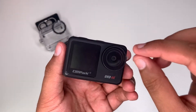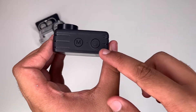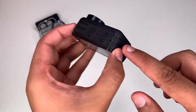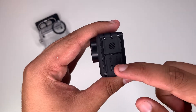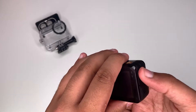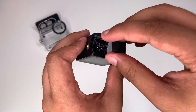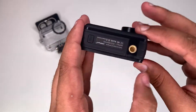It does record in 4K at 30 frames per second. There's the shutter key, the power button, the modes button, and what I'm guessing is the speaker. There are some ports here which I'll open up and show you — and a tripod mount.